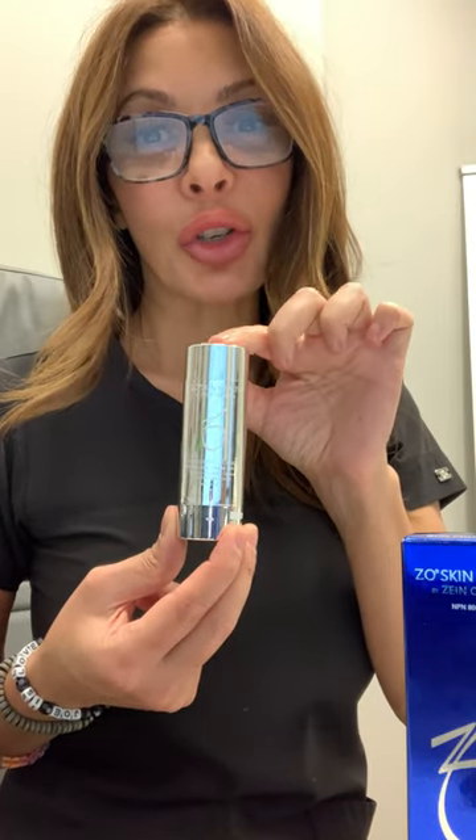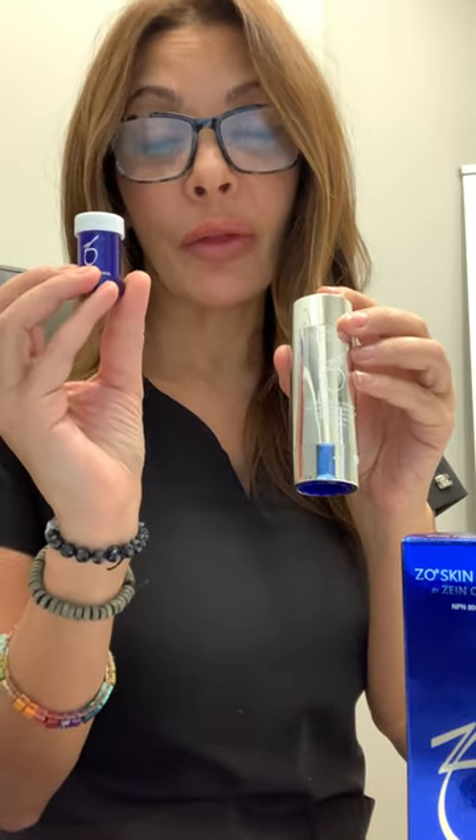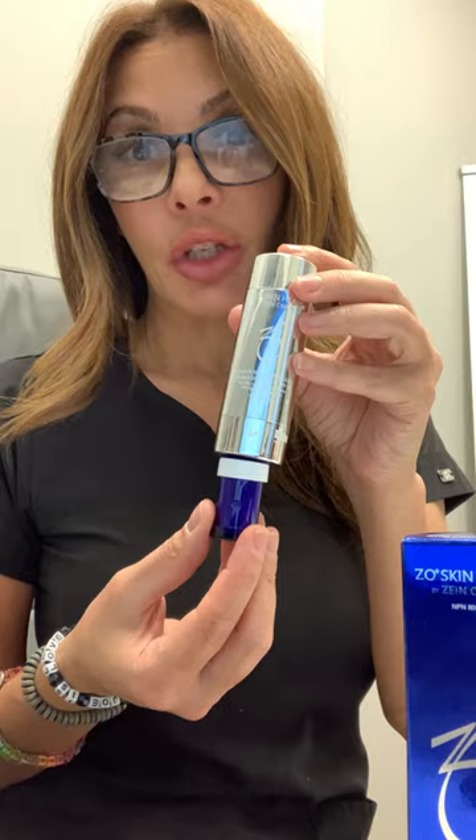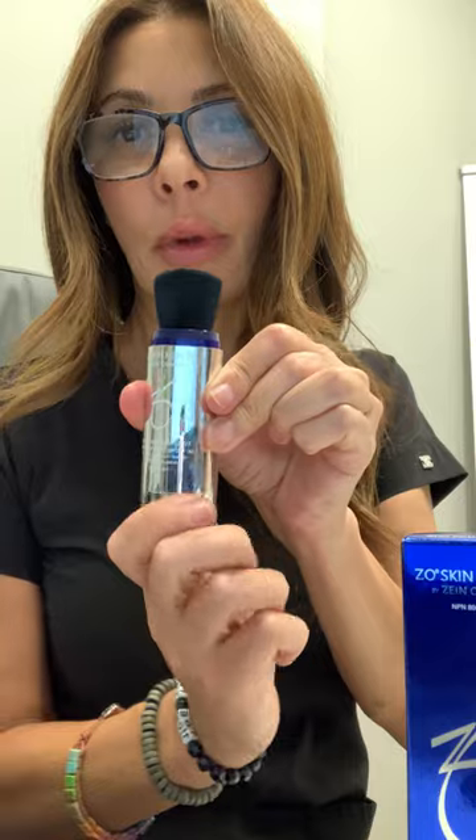We've been waiting for this for a long time. There are so many things we love about this brush-on versus other brush-ons that we've used and seen. One of the wonderful things about it is that your SPF comes in a separate cartridge which keeps it very fresh until you're ready to use it. You actually insert the cartridge into the bottom of the packaging, tickle it off, and you just twist the bottom until it locks.